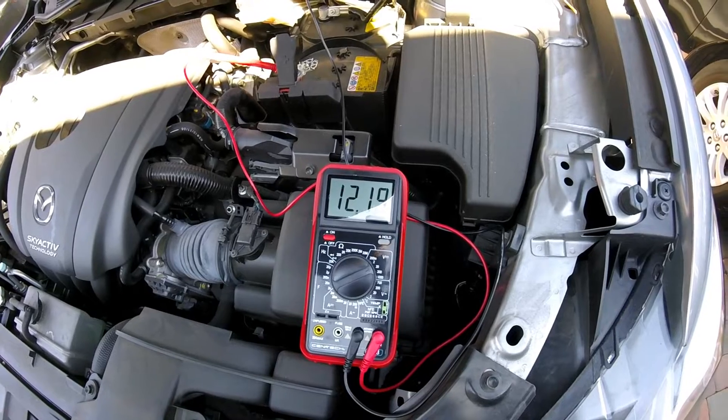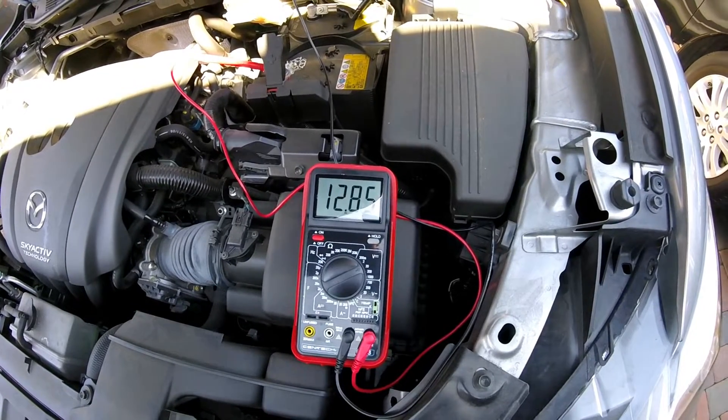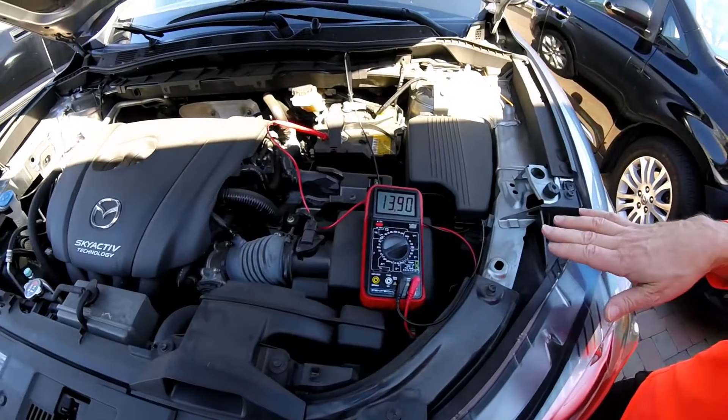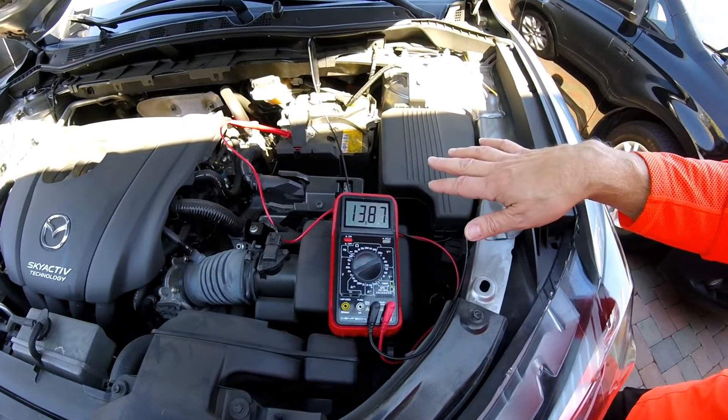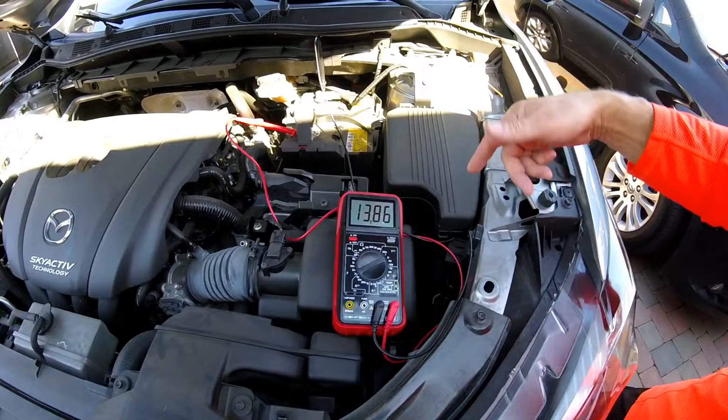It went to 8.6 volts. Now what we're reading is the charging voltage — this is showing what the alternator is supplying.